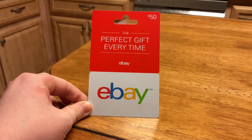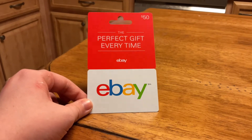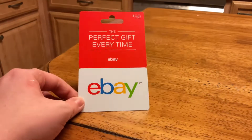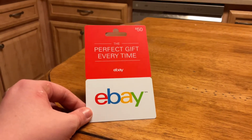What's up you guys, Dameters here, and today right here in my hands I have a $50 eBay gift card. You're probably wondering why — because this is actually a birthday present that I got yesterday.